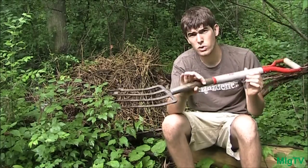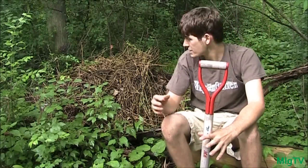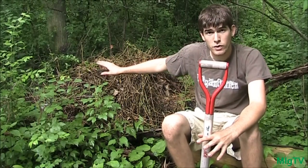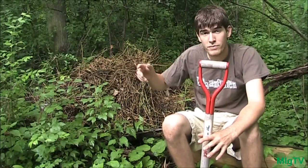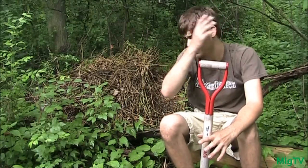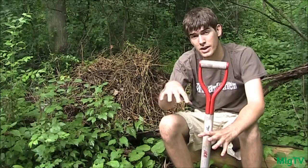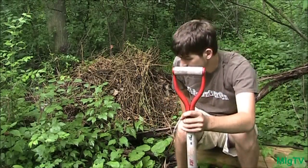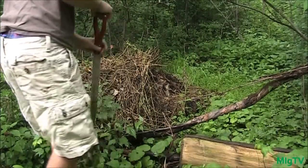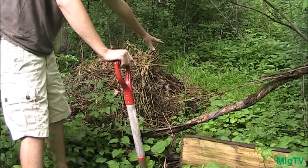If you take a tool like this — just a pitchfork or potato turner — or even just use your hands, move the pile over maybe three to four feet. You're going to be able to access all of the compost underneath that pile. I actually already moved the compost pile over here from where it was.